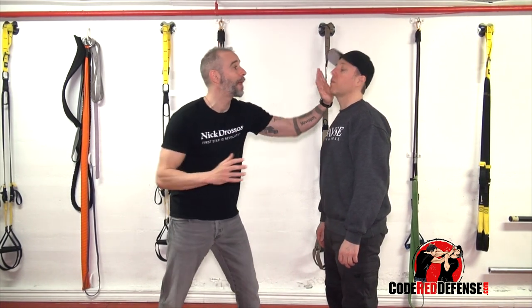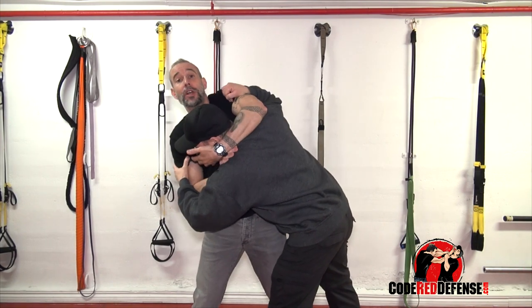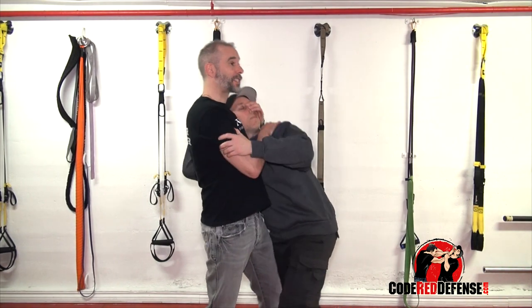When you're going to neck crank, you have to be in very close. It's very hard to neck crank from distance. If I'm at range, I'm going to strike — I'm not going to neck crank. The neck crank comes in if we clinch. So let's say he grabs me and I'm here. When I'm neck cranking, what I like to do is go to the bridge of the nose and twist the neck.